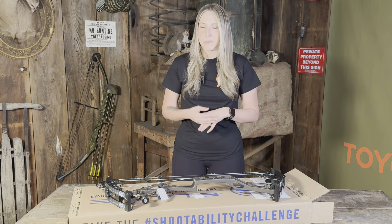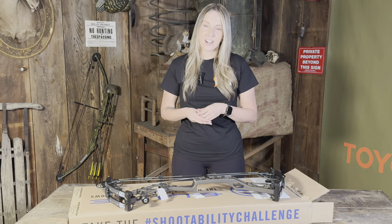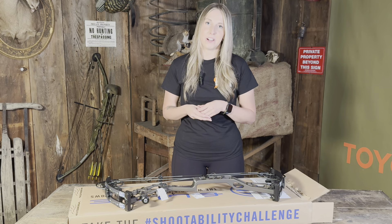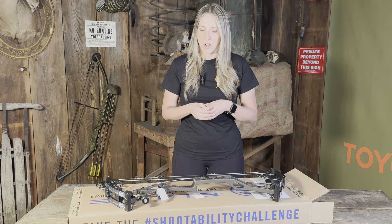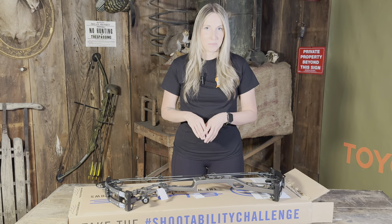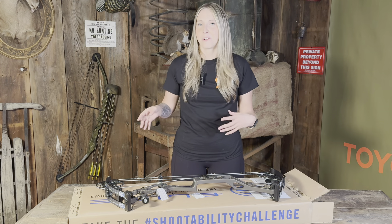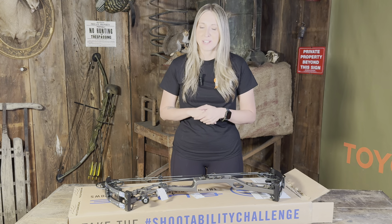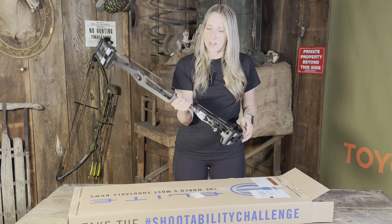I went with Elite's new bow for women this year, the Elite Allure. I got it in the midnight copper color, which I am a big fan of. I love unique colors, so I was super excited about this color and the look of this bow. It's an earthy tone color but a little bit different, so I was very excited about it.